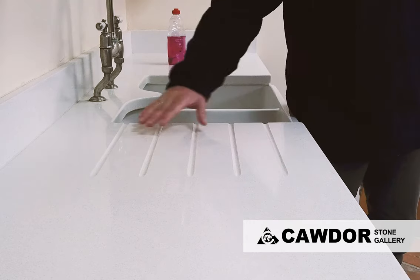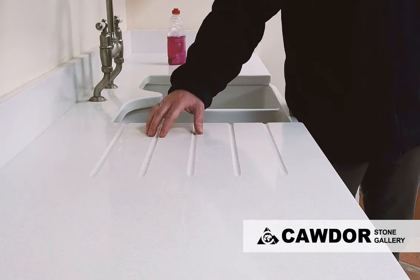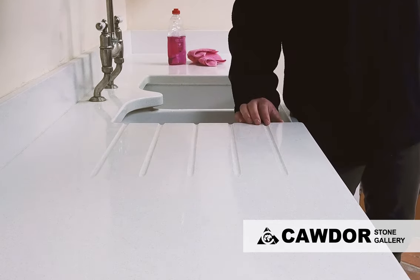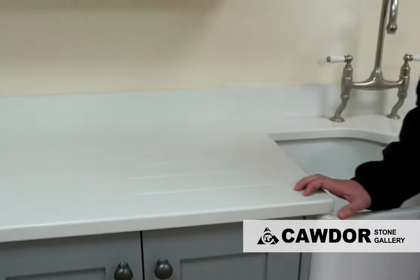On here we have some very lightly marked ring marks from tea and coffee mugs — everyday sort of marking, just left overnight. I'm going to show you how quickly and easily it is to get these off.